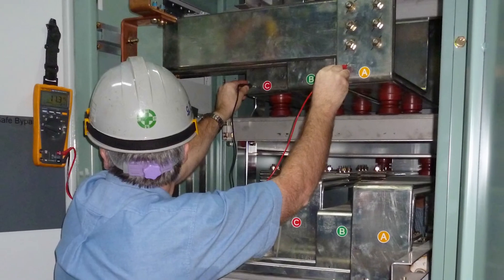Final analysis: the customer's load is protected by the PCS100 UPSI.